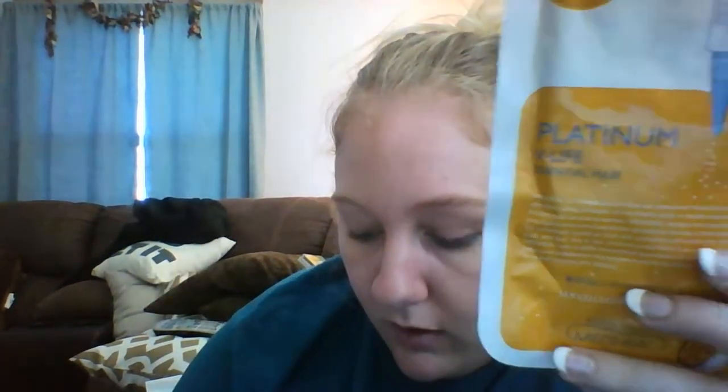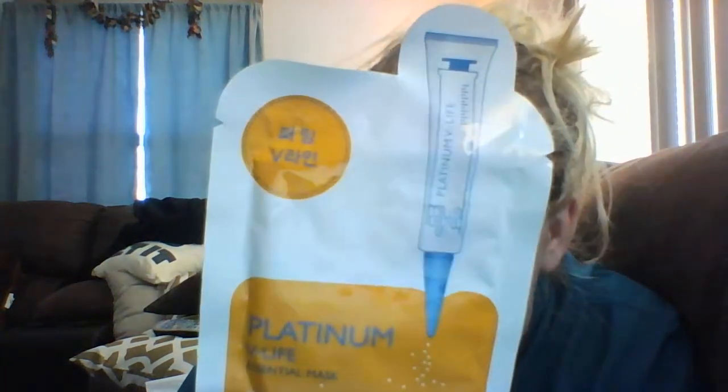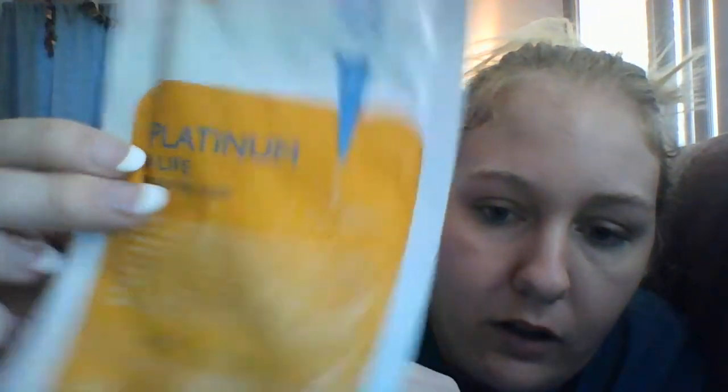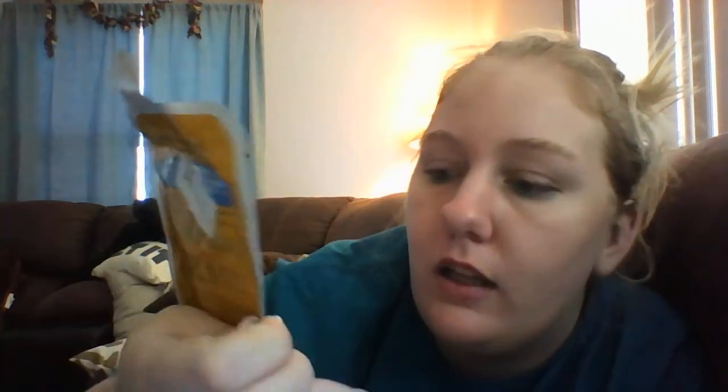Korea is a really good place to get face masks — they know what they're doing. They're the ones that make Cherry Tree and Tony Moly, and those are good. This is a Platinum Whitening Moisturizing Mask Sheet by Metaheal Silk Cellulose Mask Sheet, and I bought this for a dollar on an auction.